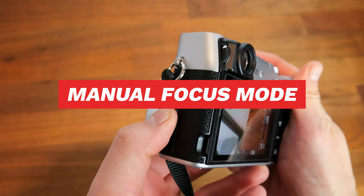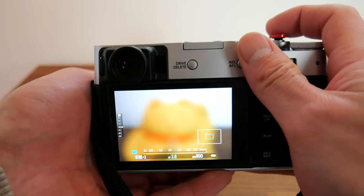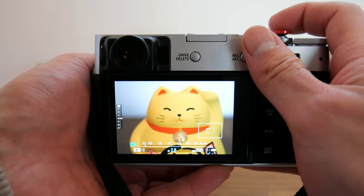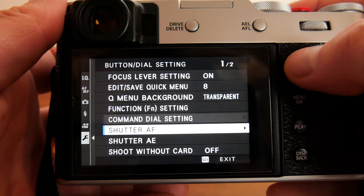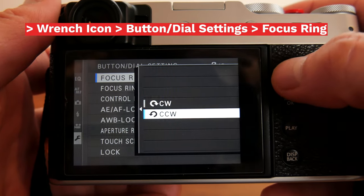Manual focus mode is exactly what you think it is. You have complete control over focusing the lens — just rotate the dial clockwise to focus further away and anti-clockwise to focus closer. You can reverse the focus ring rotation by going to the button dial setting and selecting focus ring.